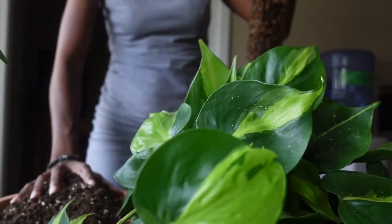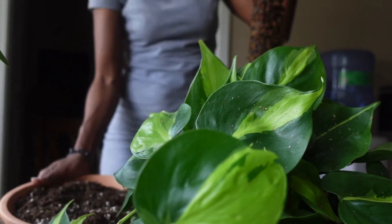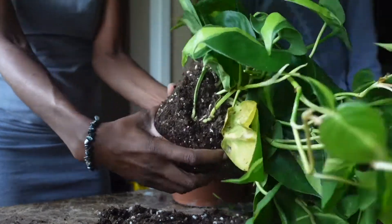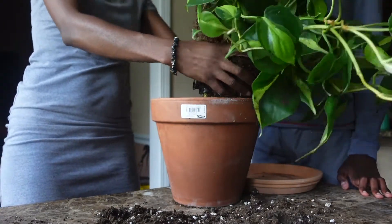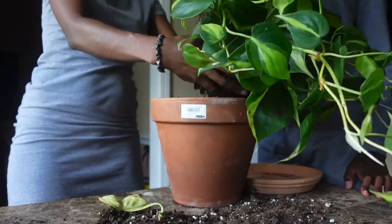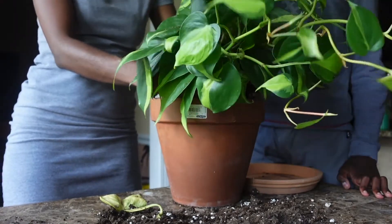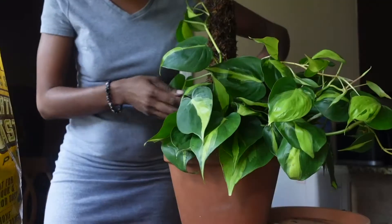I'm going to hold the pole in the center of the pot and add the rest of the soil at the bottom so it can try to stay — but it didn't work, so I grabbed one of my kids to help. Her roots are doing pretty good. I'm going to loosen up her roots a little bit and dust off some of the soil, then spread her around the moss pole. Basically she's just being wrapped around the moss pole, and the reason is because she's going to be in this pot for a very long time.